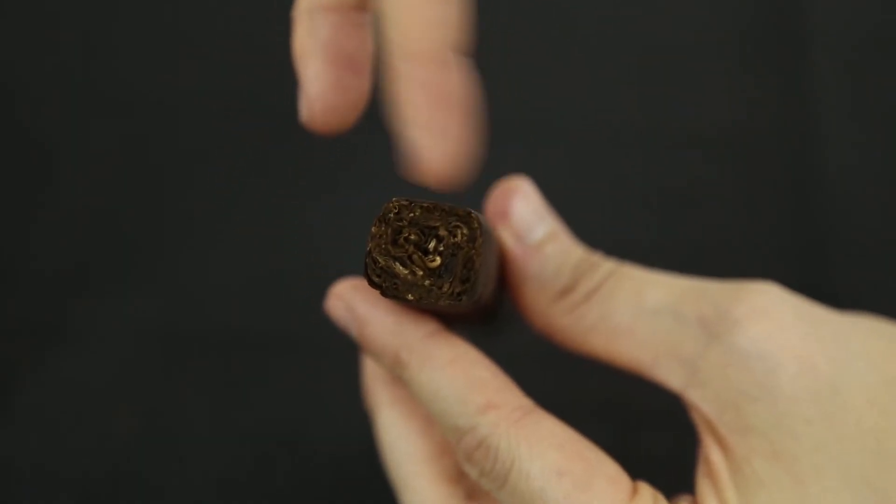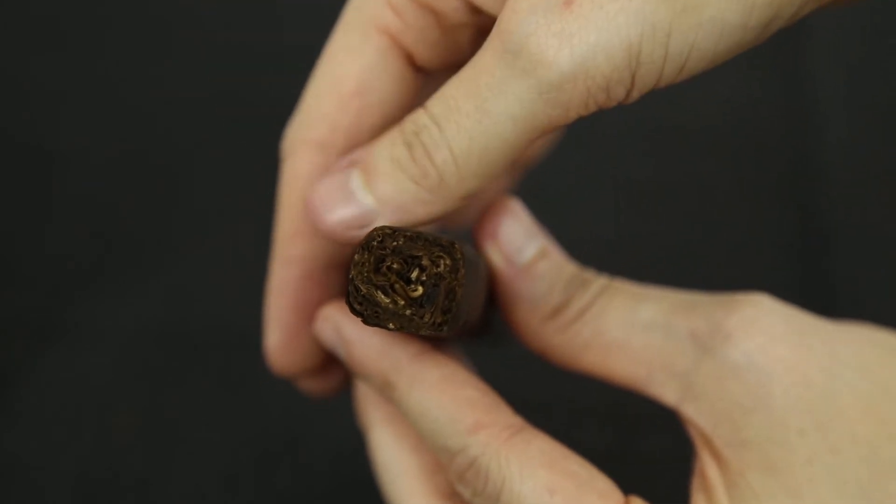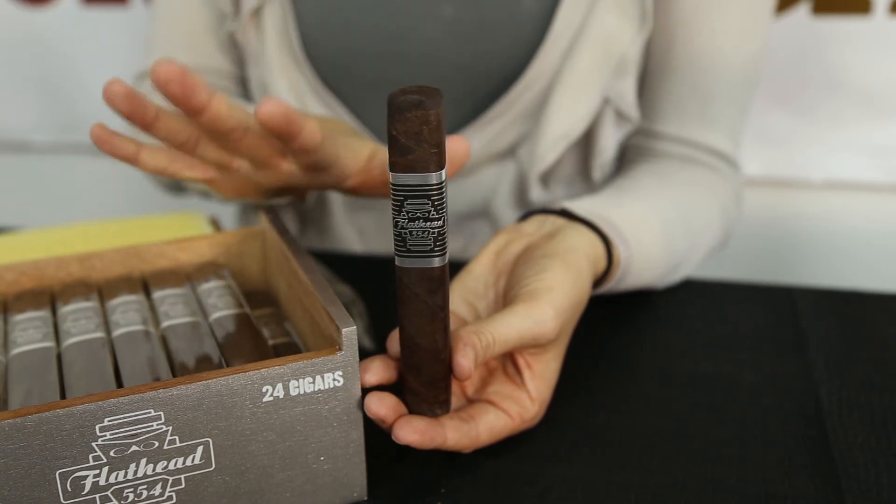Last but not least, the binder is Ecuadorian Connecticut, and the filler is from Nicaragua. So you have a nice medley of flavors packed into the cigar, making it a full bodied smoke.